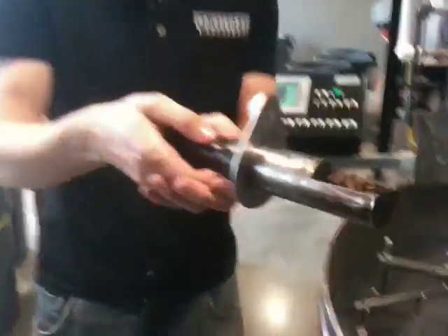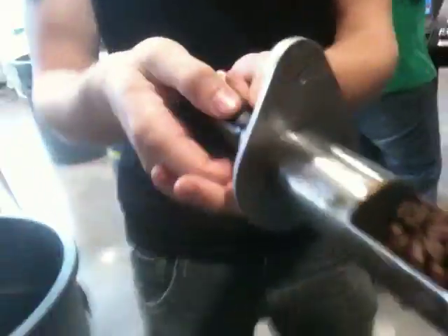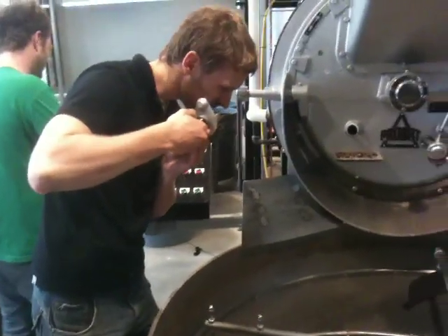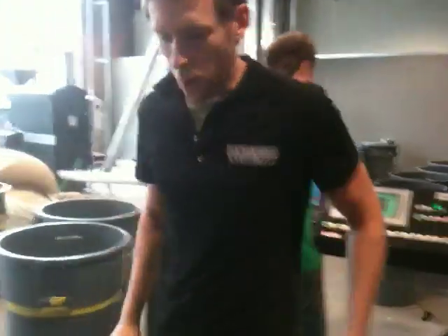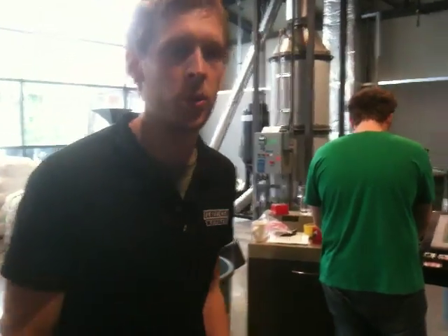Do you want to have a smell? Oh, do I ever. A really nice toasty kind of smell — and it doesn't even smell much like coffee. It smells more like a good bread or something like that. We would argue that nothing really smells like coffee; coffee smells like many different things. When you get really good coffee, it's unmistakably other things. There's no standard generic coffee smell to it.